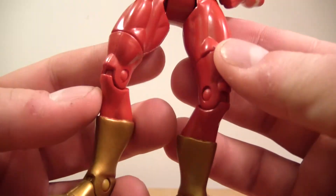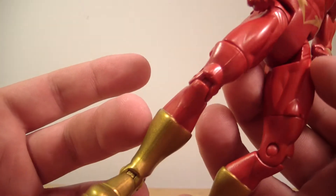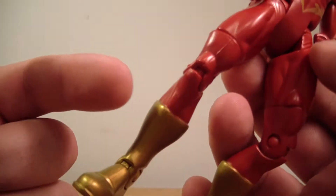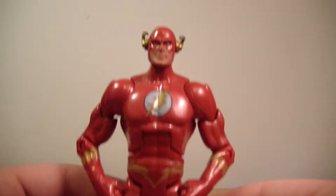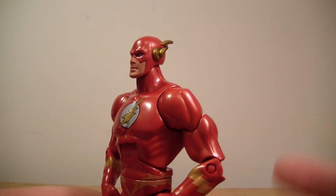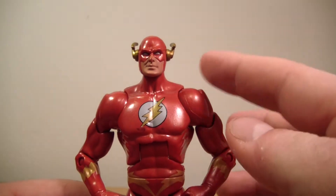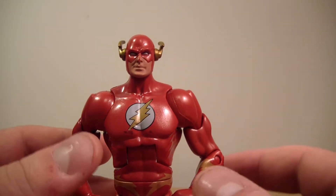I like how they stayed true to the character and didn't just reuse the same boots. They didn't keep the add-on wing like Barry Allen had. Barry Allen had wings on his boots as well as his head, but Wally West did not.